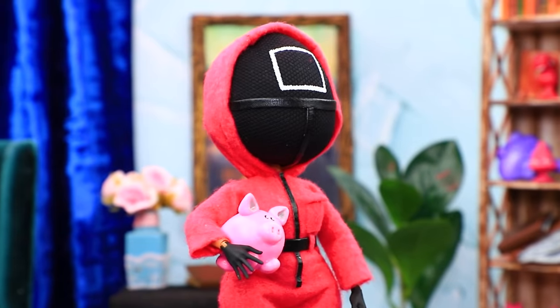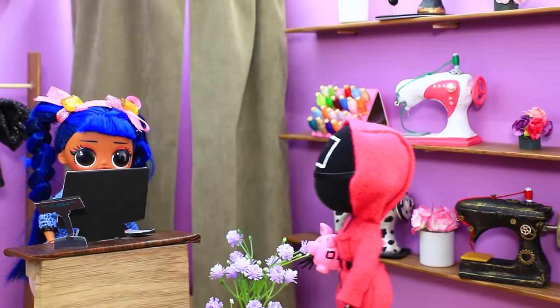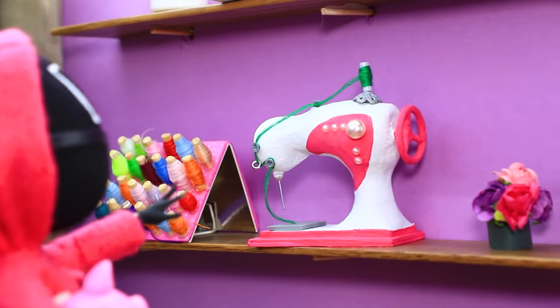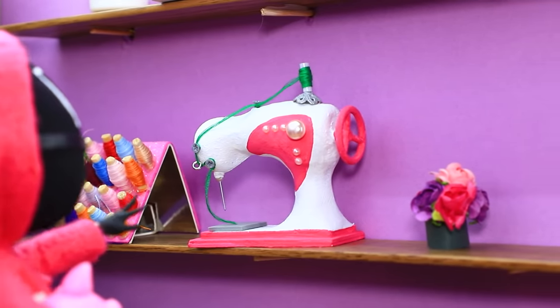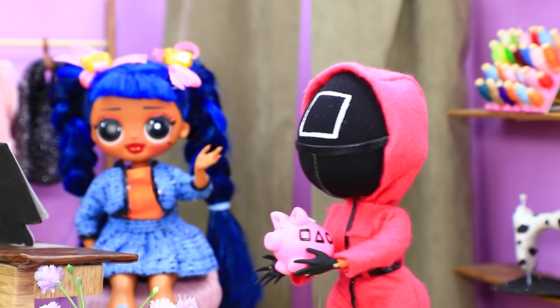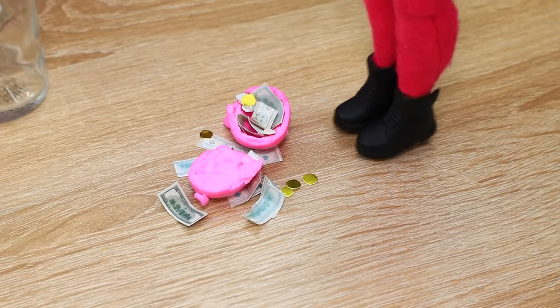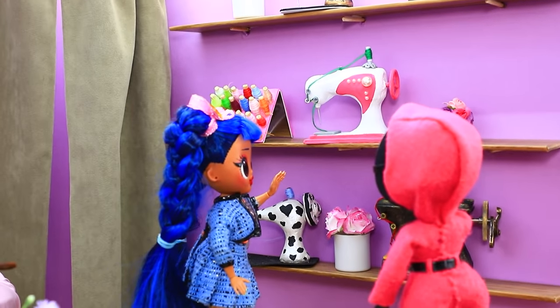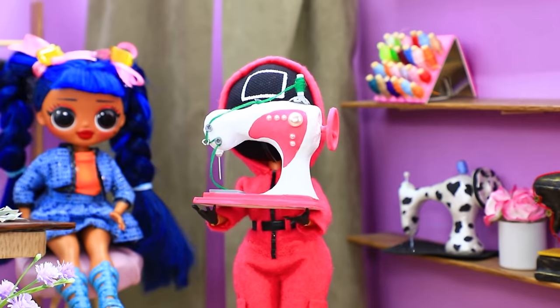Hello, I want that sewing machine. Great choice — are you paying in cash? Yes, here. Take it, thanks, it's yours. My dream finally came true!